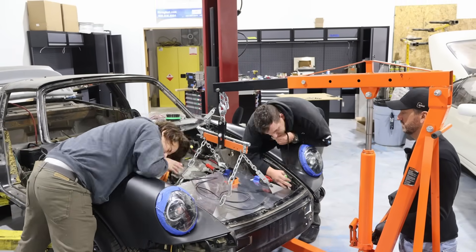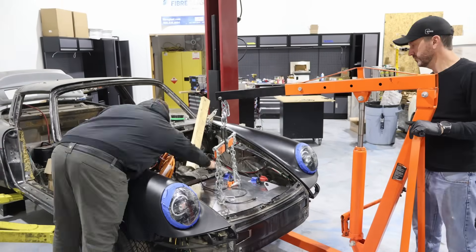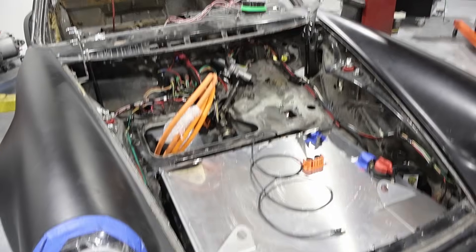It is in. We'll probably keep these lifting eyes on for a while — this has all got to come back out when the car gets painted — but yeah, it's in.